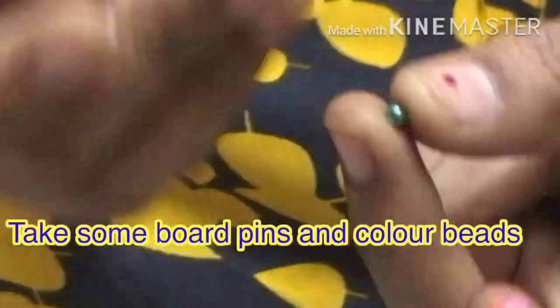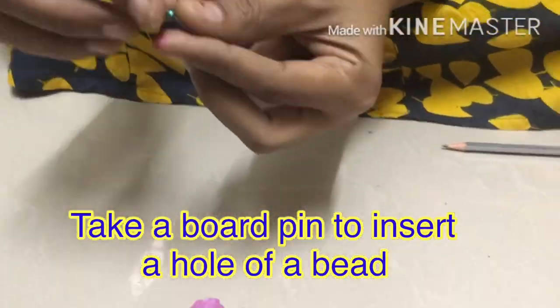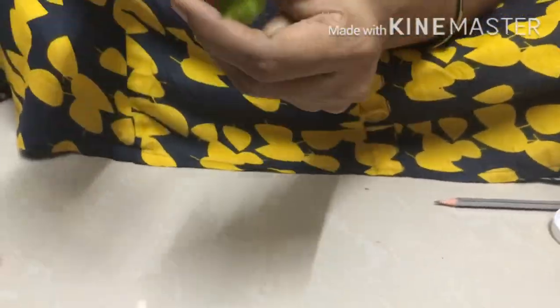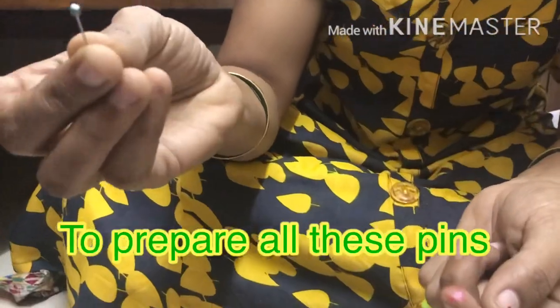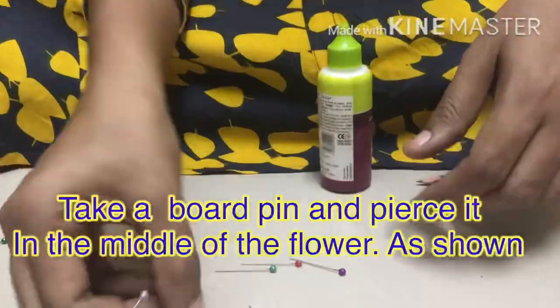You can paint the flower petals. I will insert the board pin in the color bead. I will insert the glue. I will insert the board pins to the flower.